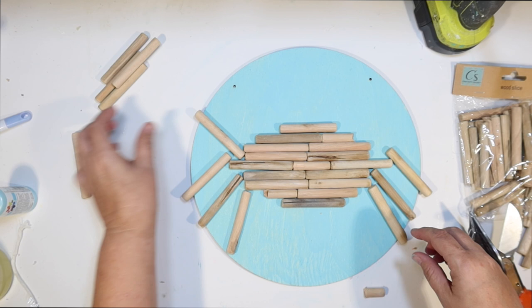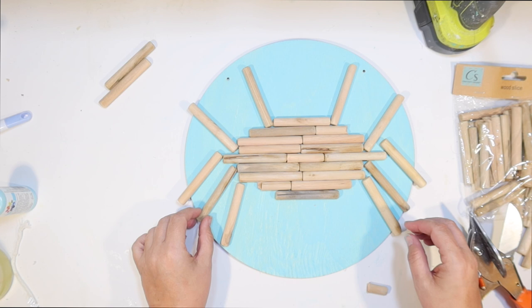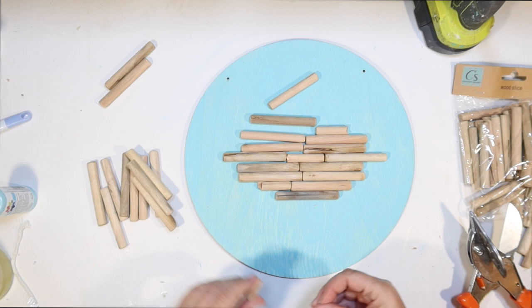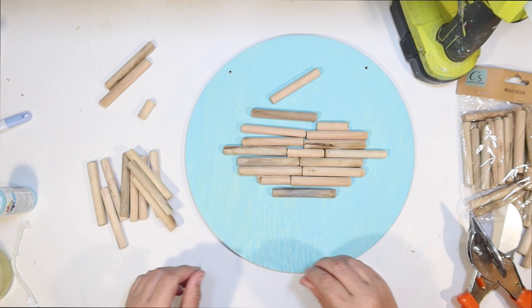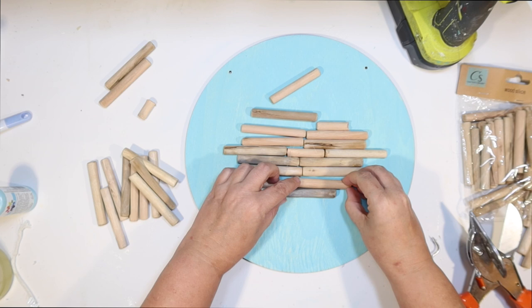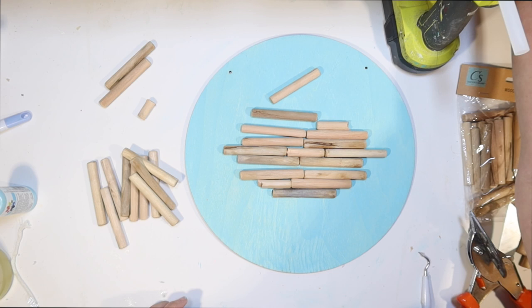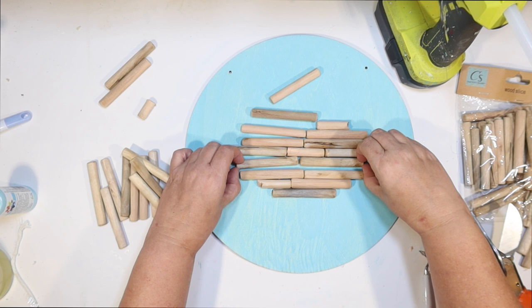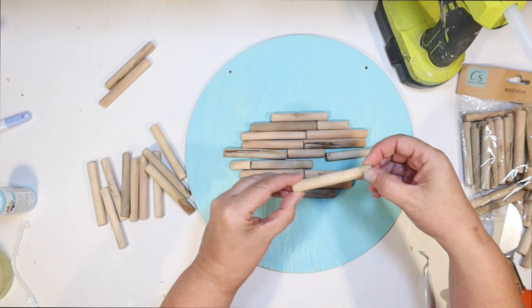Crabs have 10 legs, including their little pincher arms. I start laying that out to see if it's going to fit on the wood round — and I think it is. I want to segment those legs to make them look more crab-like. I want my crab body to be almost like a football shape, and I don't want all the smaller ones to be in the middle on top of each other — I want it to look more random. So I put one over on the left side to make it a little more gradual, then keep cutting half pieces as needed.